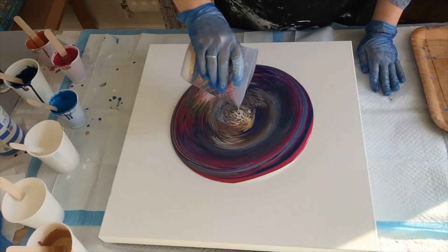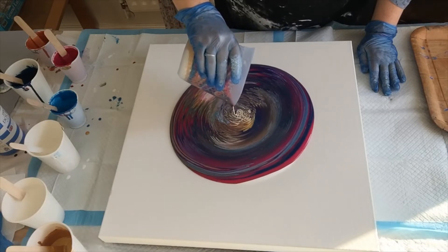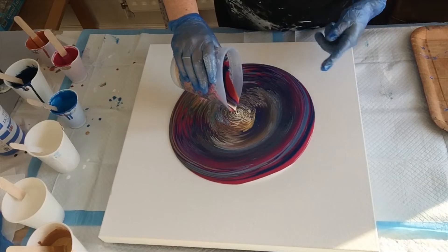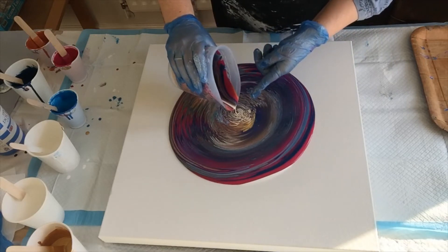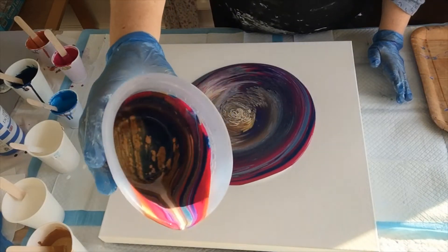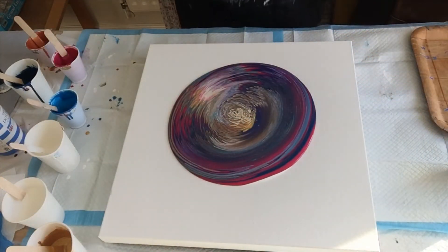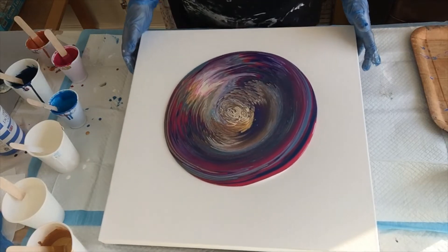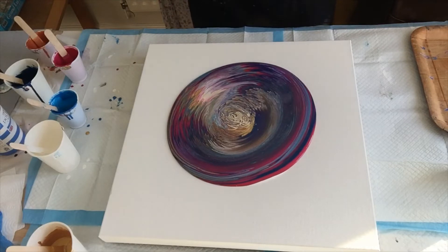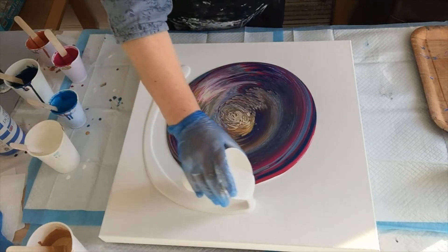Let's see what we can do here — putting cells in from the bottom of the cup. I can see already that the white, because it's house paint, is blending and not staying distinct. But we'll just carry on and see how we get on.